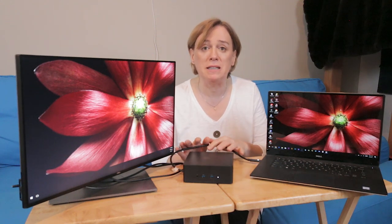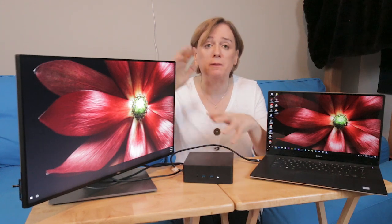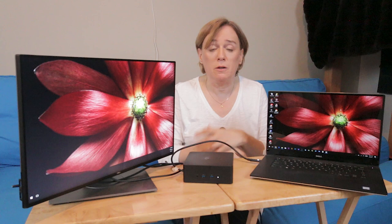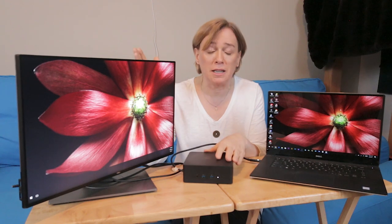Keep in mind, this Thunderbolt 3 is not only multiplexing its PCI Express, but it's handling Ethernet, USB, and DisplayPort — all over this one cable. So this is a docking station doing all that, which is different than a USB hub, which is pretty much handling just USB. And if you have USB 3.1, that's handling up to 10 gigabits per second.